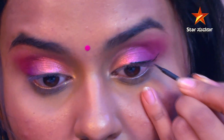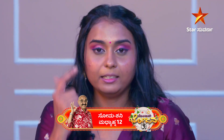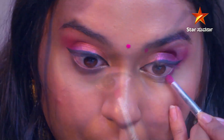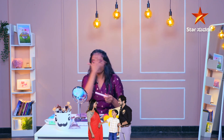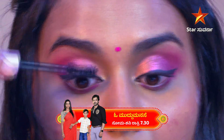I am going to use eyeliner and mascara. I will apply eyeliner on the lower lash line. To finish the entire look, I am going to use mascara. The last step — I am going to use lipstick.